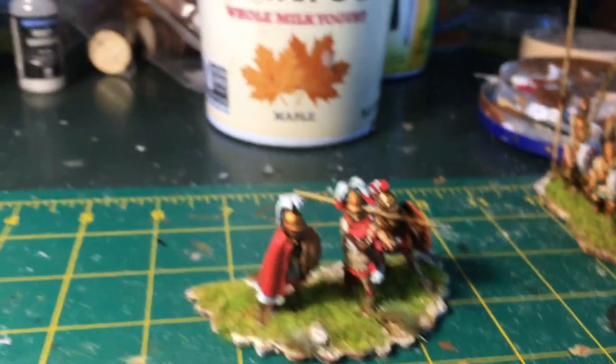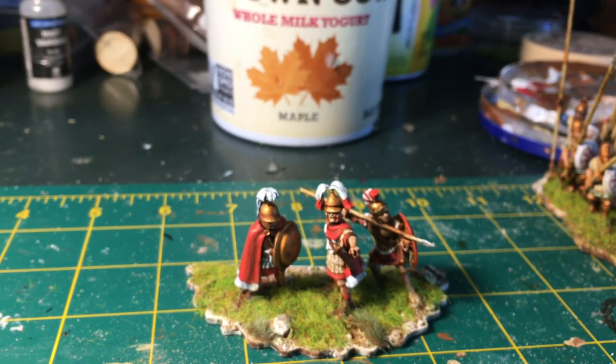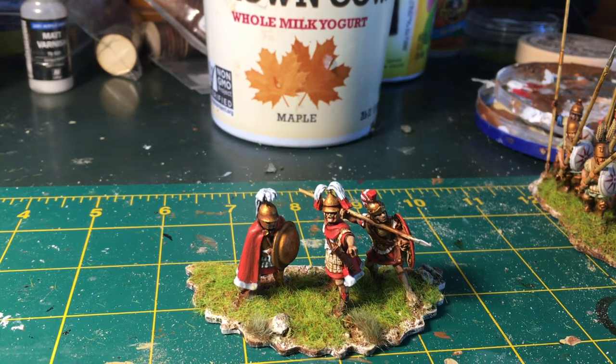Last up, this guy is going to be one of my phalanx commanders for my successor armies. The unit he's going to go with is mainly in red. There is a line in Livy that describes the elite Macedonian troops in red cloaks, so that red theme is something I really wanted to come through. The figure in the middle pointing is an Aventine miniature, and the Konos-type helmet he's wearing with the two plumes is actually featured on a lot of Macedonian coins. That's one thing I really like about Aventine — they really research the equipment so thoroughly.